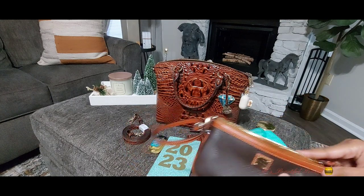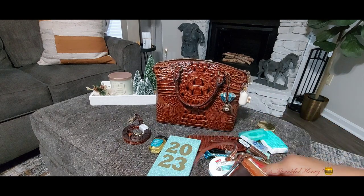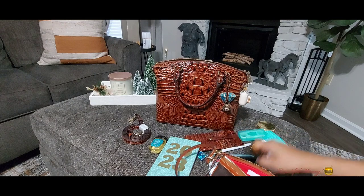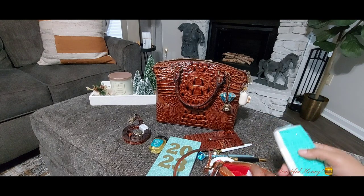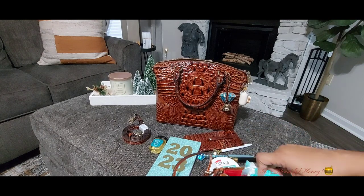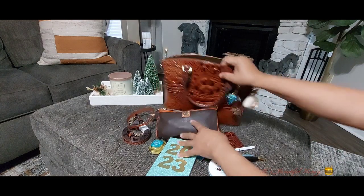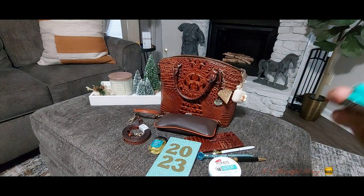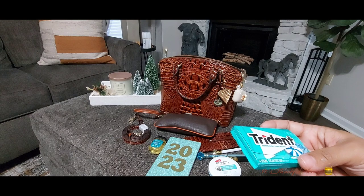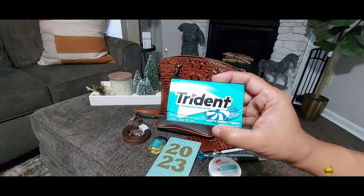That's everything I have in this little pouch. Oh — I also have a pack of gum in here; my phone was going off! I do have a pack of Trident gum in the minty sweet twist flavor.